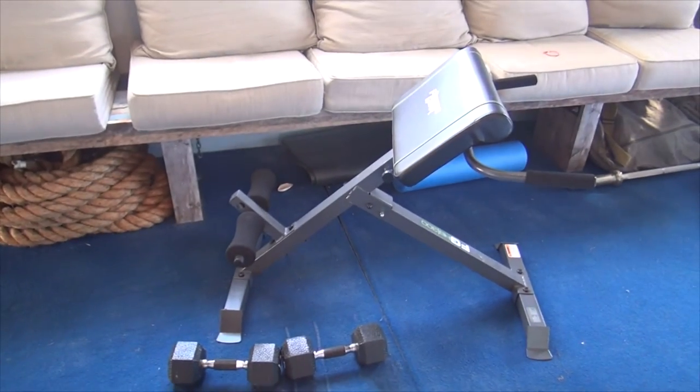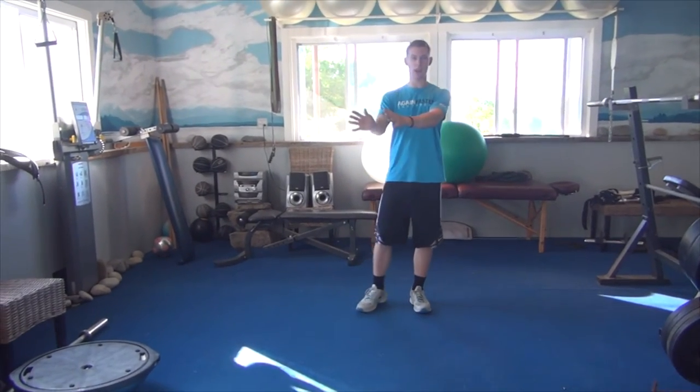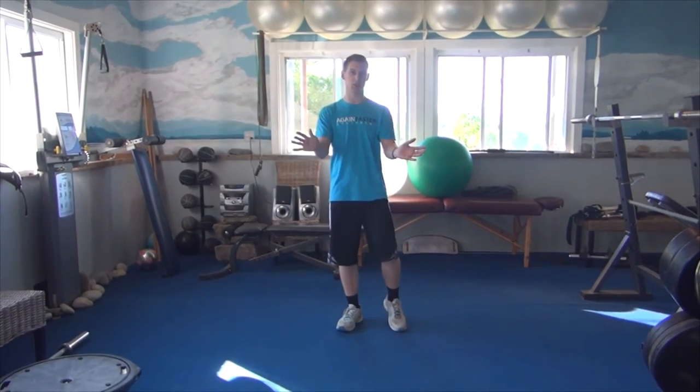That's what the back extension machine looks like for those of you who don't know. You kind of put your feet on it and it allows you to work your lower back. But if you don't have one of those, that's fine — there's an alternative and it's called a superman.